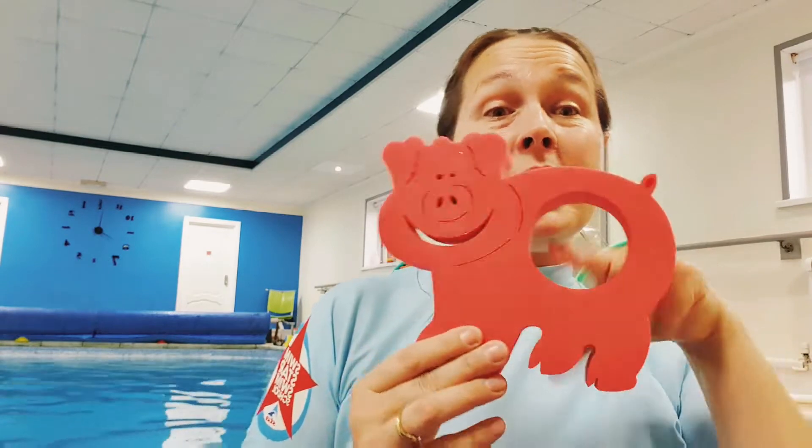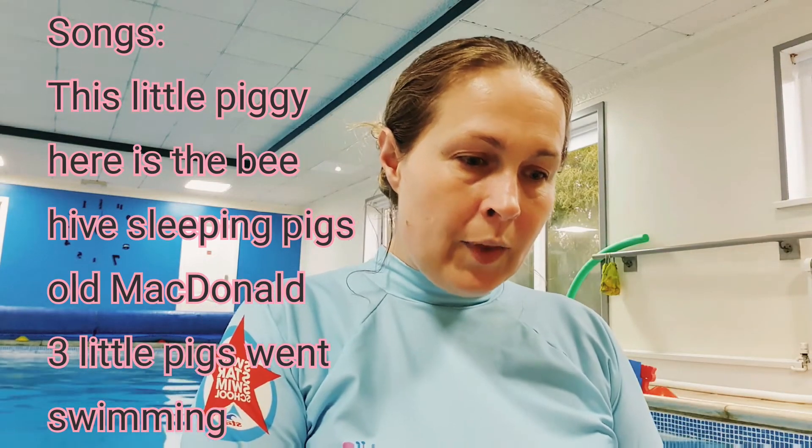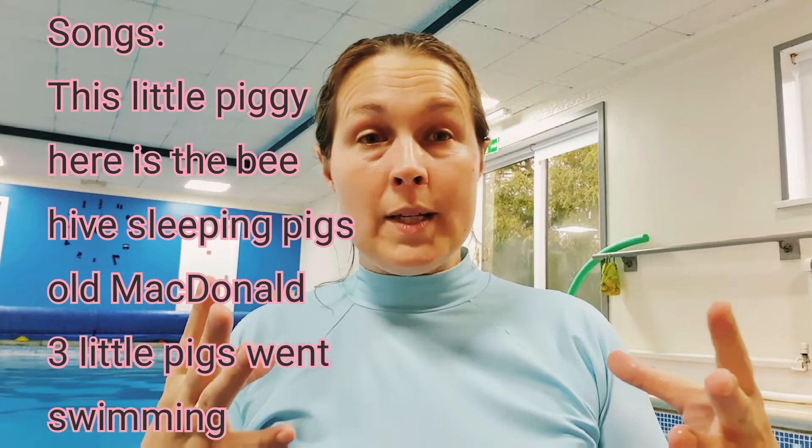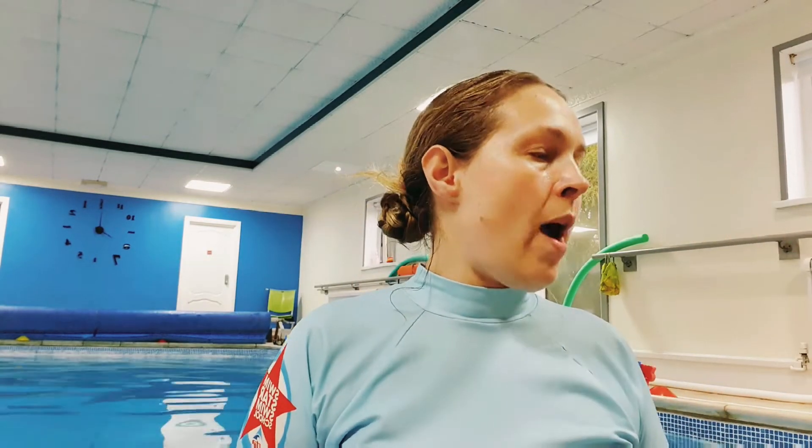The pig figures are a perfect size for a woggle — they'll woggle really well. For songs, we can sing 'This Little Piggy Went to Market' and you could add some massage if you've done touch-course work. We can also do the beehive, sleeping piglets instead of sleeping bunnies, three little pigs went swimming instead of the ducks, and Old McDonald Had a Farm. Songs with actions really enable children to be more physically and cognitively developmentally aware.